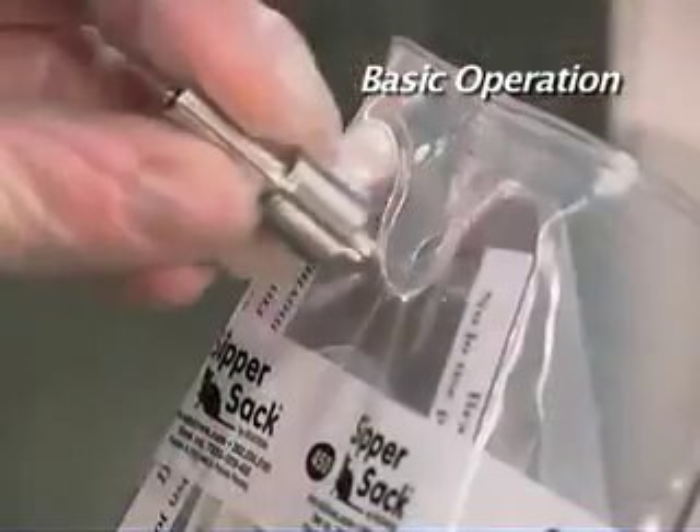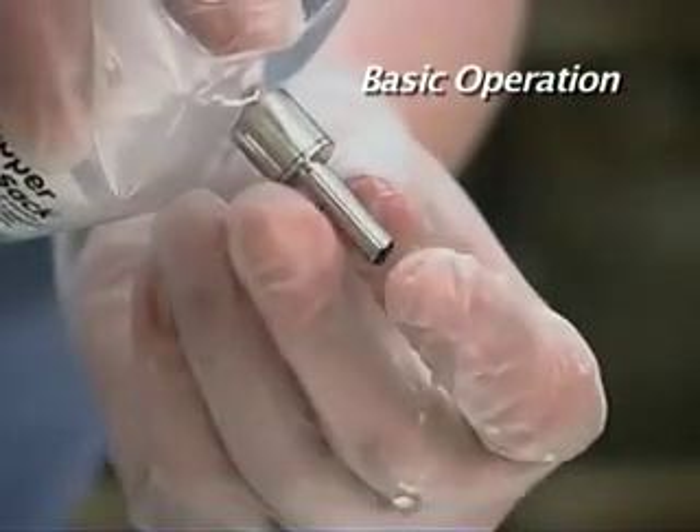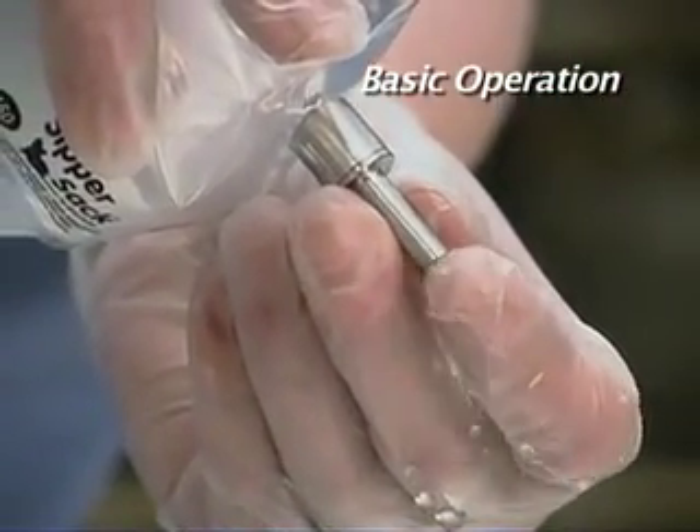With the Sippersack now full, insert the reusable autoclavable drinking valve in the fill port. Remove the Sippersack from the filler and prime the valve by toggling the valve stem.